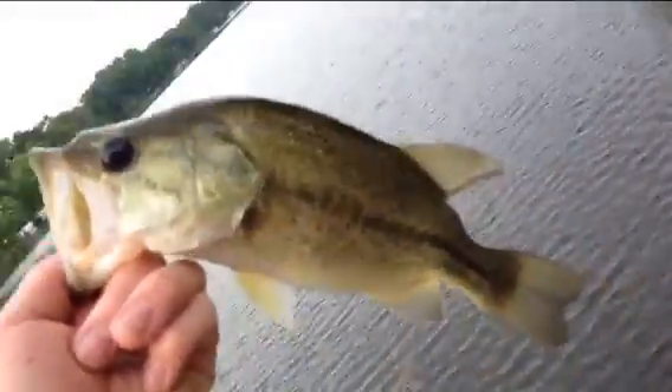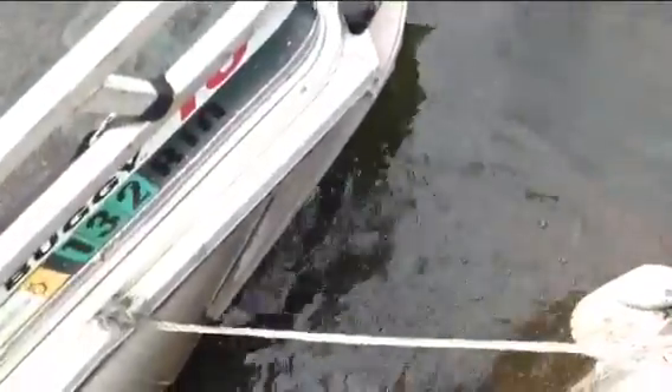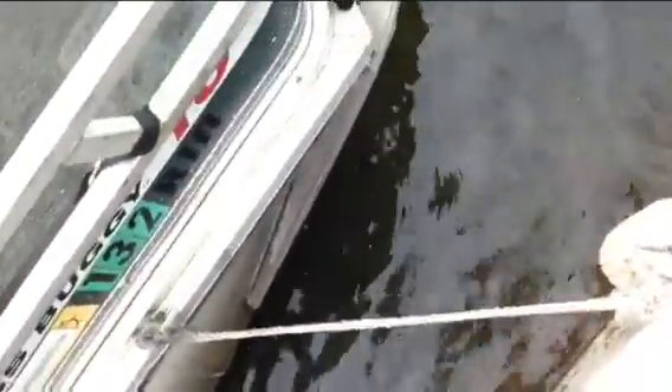I just caught this little half-pounder, a little deformed bass. His tail looks broken. He swam off.